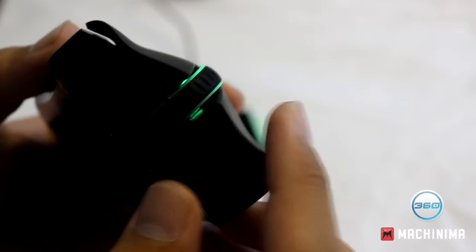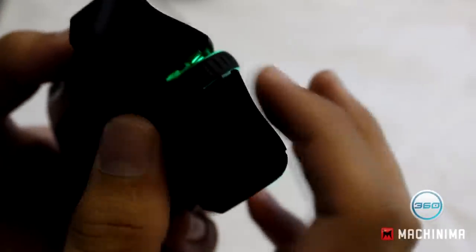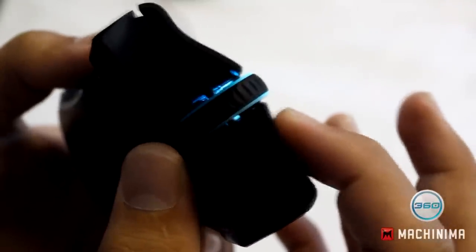Now the clicks themselves — the left and right clickers — are incredibly sensitive. Let me adjust the camera so you can kind of see it. As you can see, this is held in mid-air, and they are just incredibly sensitive.